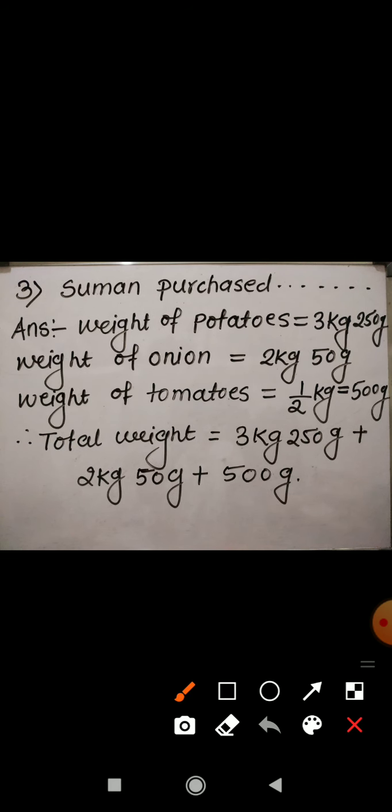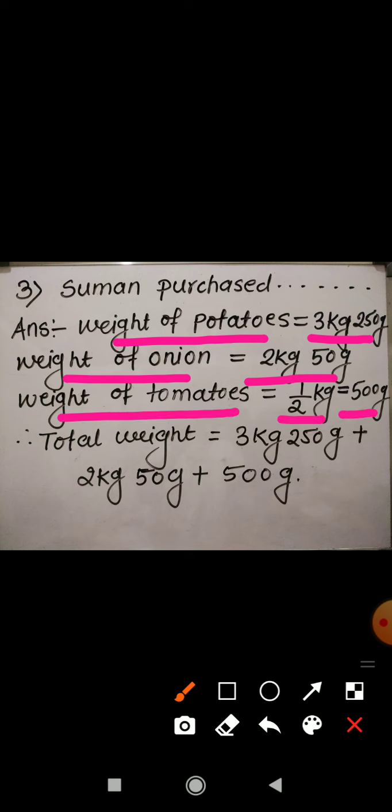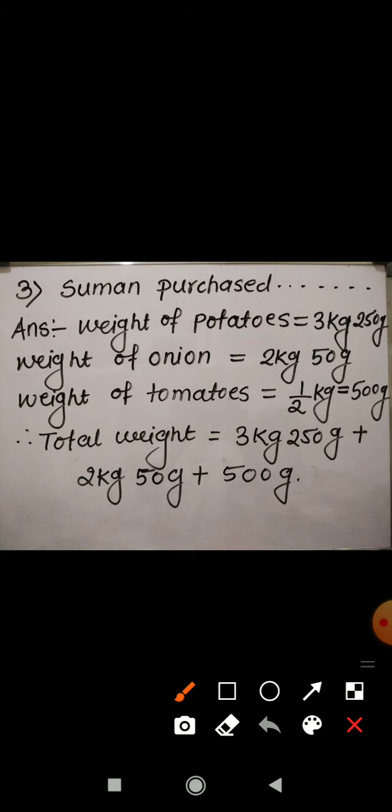Now the last word problem: Suman purchased 3 kg 250 gram of potatoes, 2 kg 50 gram of onion, and half kg of tomato. Half kg means 500 gram. We are asked to find the total weight of the vegetables, so we need to add the weight of all three vegetables.